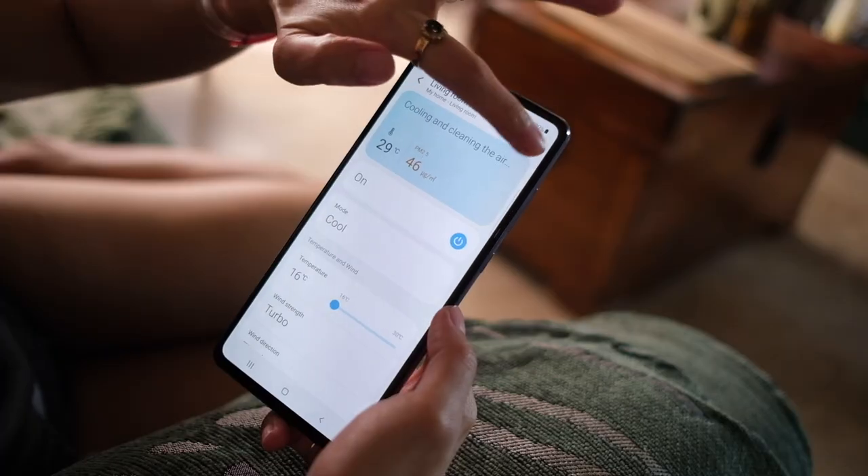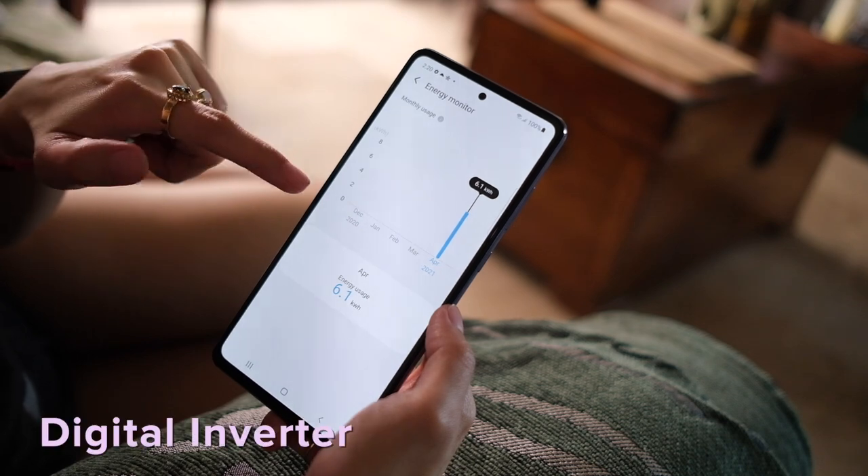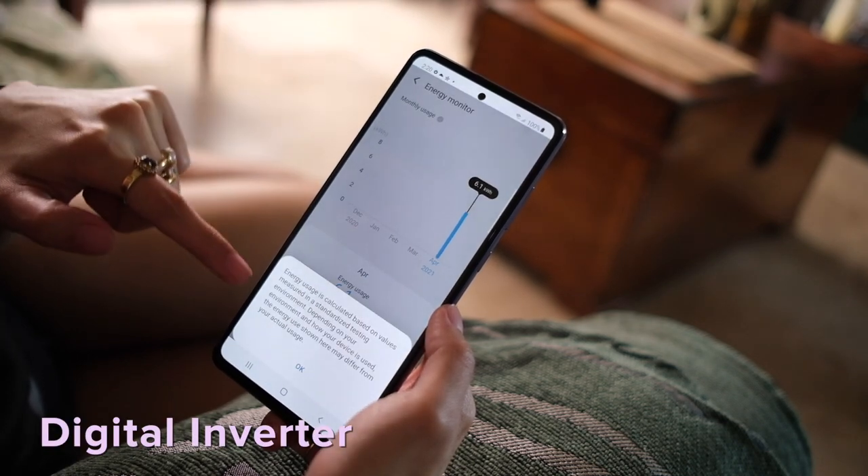Finally, because this is an inverter AC, it promises less energy consumption. If you want proof, it's all in the app — it can show you your energy consumption month by month. This is honestly great for the long, hot summer days ahead, because we're all probably going to be spending them indoors.